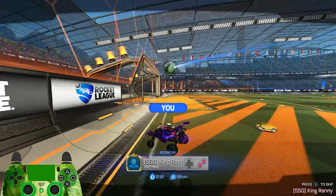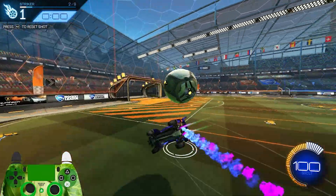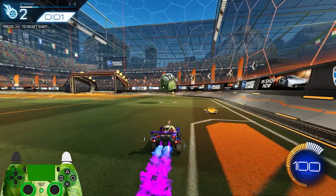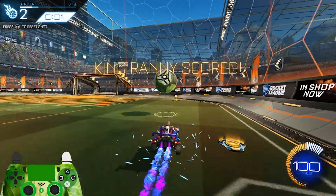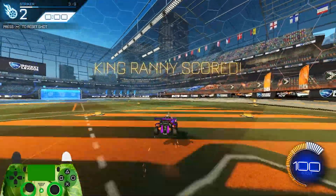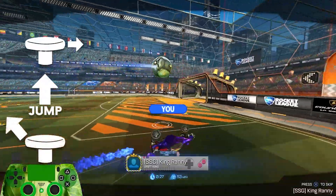So now that you know the two different setups, let's walk through this training pack. Number three is going to be the same thing as number two, but mirrored onto the other side. It is a little bit of a wider angle, so I'd recommend doing more of a sideflip diagonal flip. It still requires a micro movement to the right, jump, and diagonal flip through to the left.